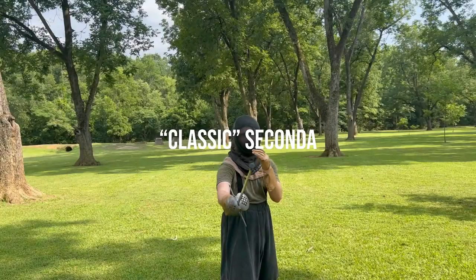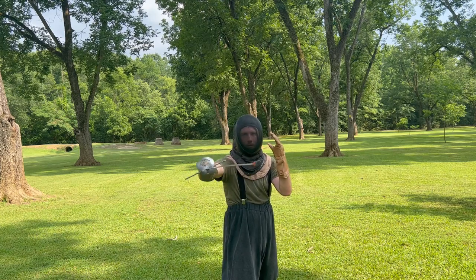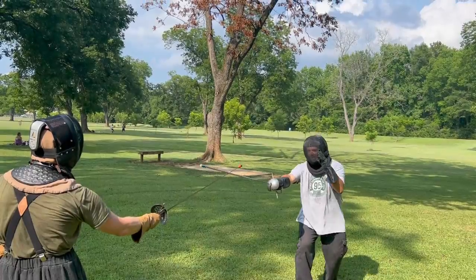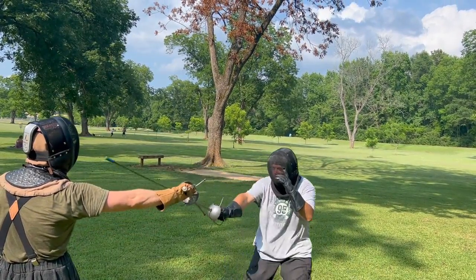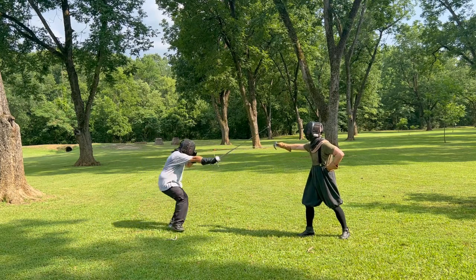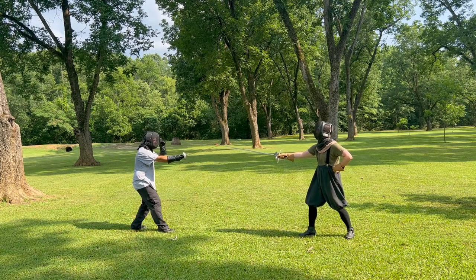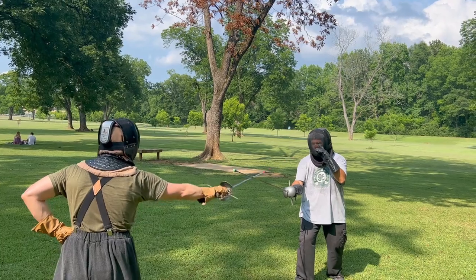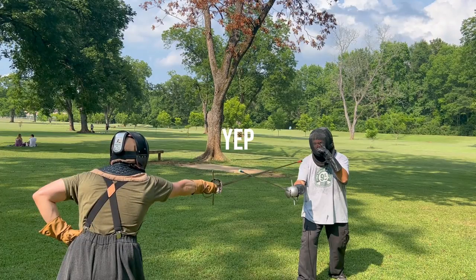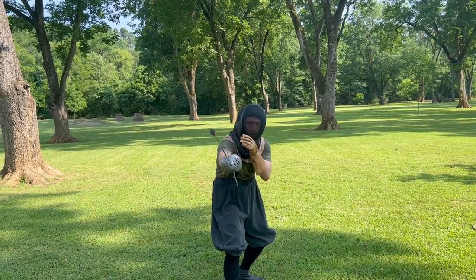Many people, when attempting to defend the high outside line, will roll their guard into a secunda or a high secunda in order to get their true edge on the opponent's blade and place their strong on the opponent's weak. You'll also notice in the classic secunda position that your point is still centered on your opponent. The problem with this standard secunda guard is that it places your point at an angle going away from the opponent's sword. This action does not close the line, and your tip needs to cross over the opponent's sword at an angle to close off the line. Because of this, there are two guards that are much better suited to get your point over the opponent's blade in the outside line.